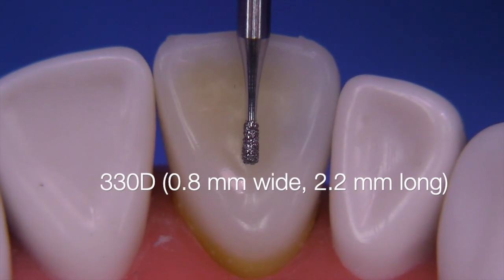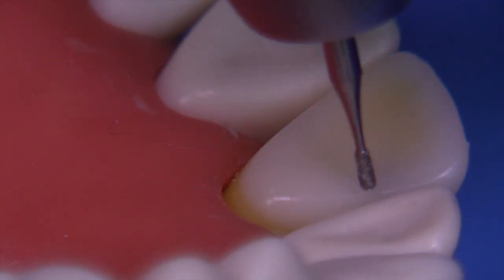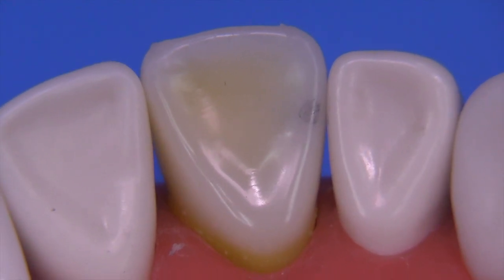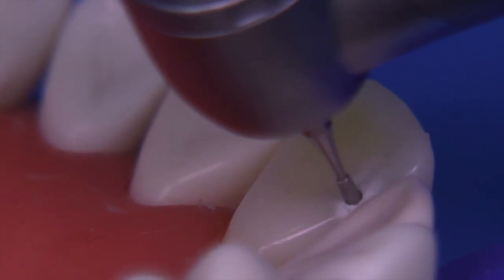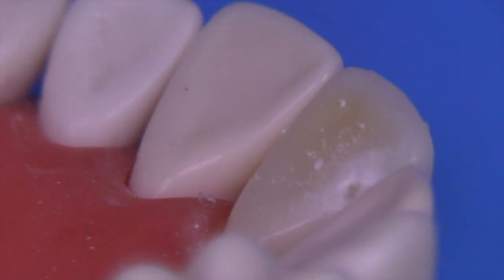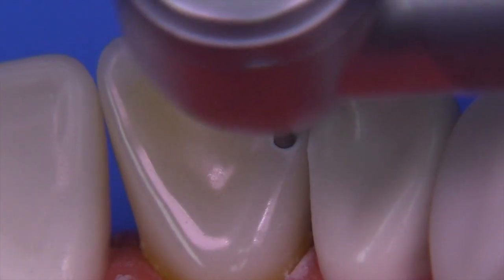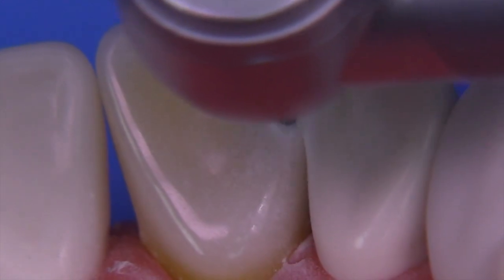I'm going to utilize a 330 diamond. The reason for using this bur is that the enamel structure is very brittle, and if you use a carbide it tends to skip around the surface and can actually cause the enamel to break off. We're going to start the preparation with the bur perpendicular to the lingual surface and make just a punch cut. The bur is about 2.2 mm long, so you can go the entire depth toward the facial without going too deep. Remember to protect the adjacent tooth by leaving a little shell on the distal side, then gently move the bur upward incisally and gingivally to create a slot.